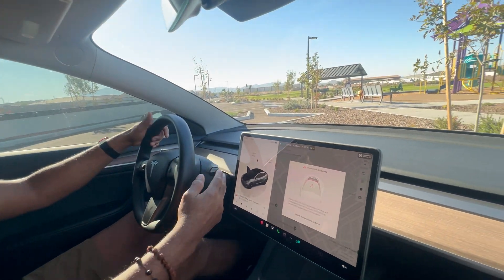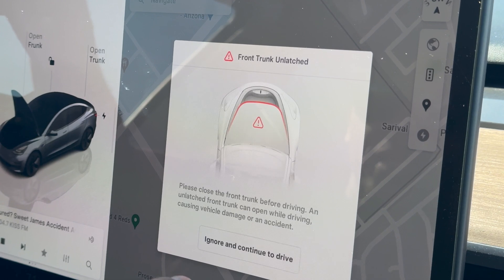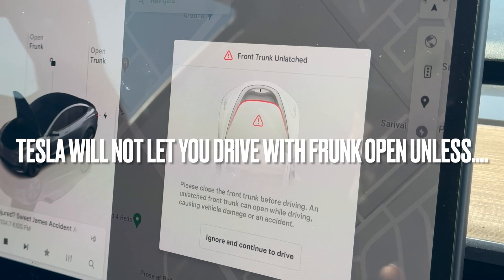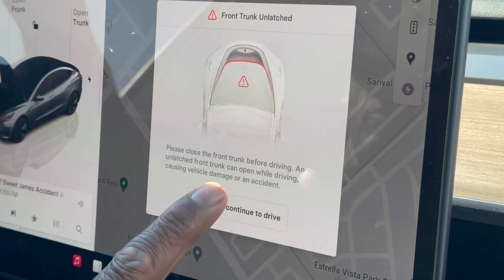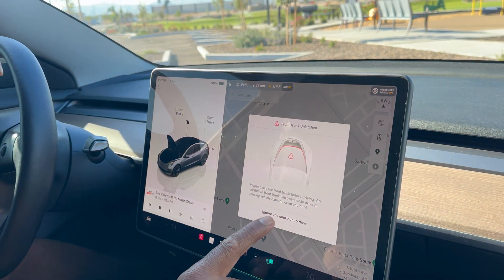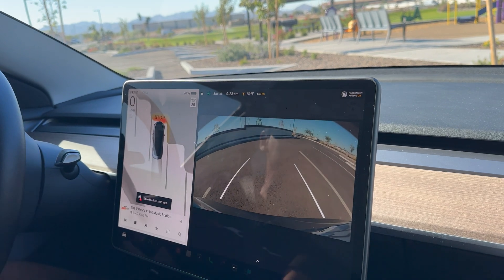I have my frunk open. Let's see what happens if I try to drive off. The car warns: 'Please close the frunk before driving. An unlatched frunk can open while driving, causing vehicle damage or an accident.' You can hit ignore and continue to drive — some people might have something they're carrying in the frunk, so you may want to keep it open. Just hit ignore to drive, and now you can drive off.